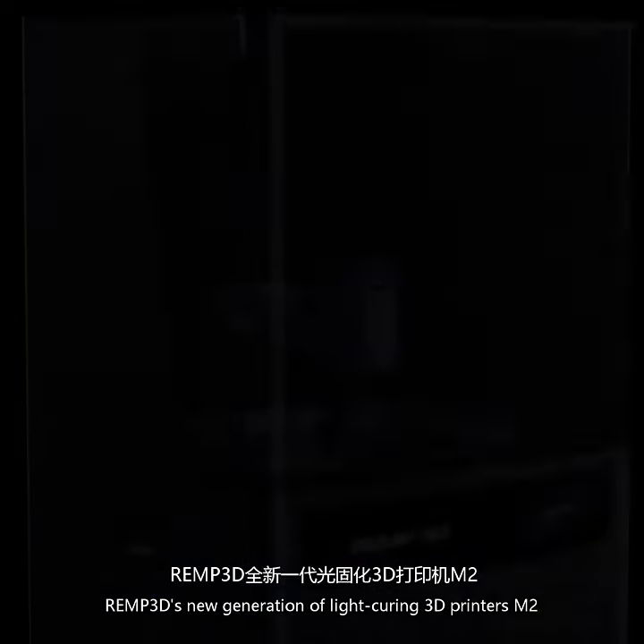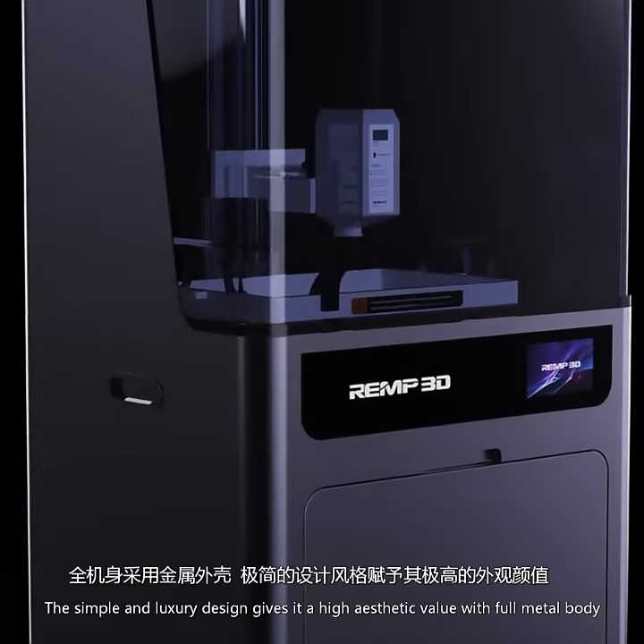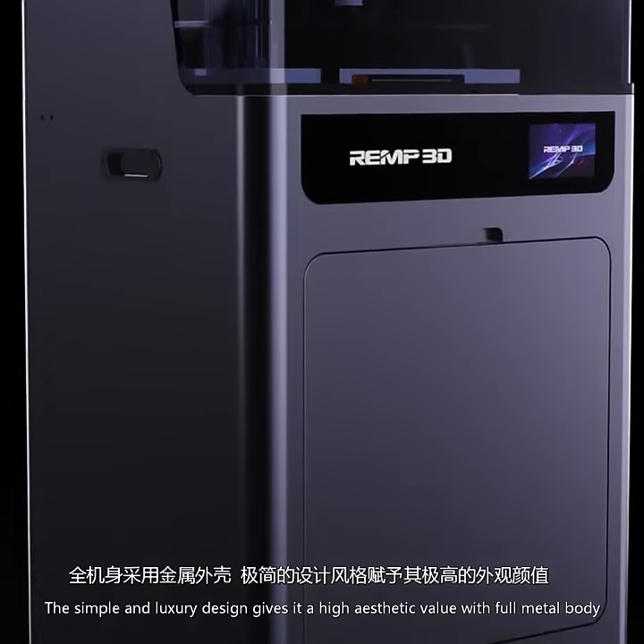It curing 3D printers M2. This simple and luxury design gives it a high aesthetic value with full metal body.